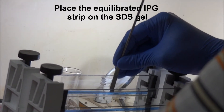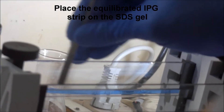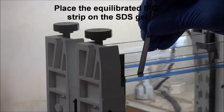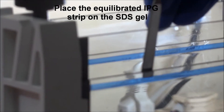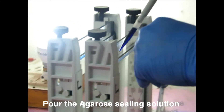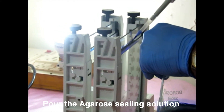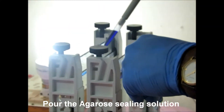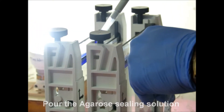After cutting, place the equilibrated IPG strip on the SDS gel gently. Pour the agarose sealing solution. Agarose sealing solution contains SDS electrophoresis buffer, agarose, and bromophenol blue.